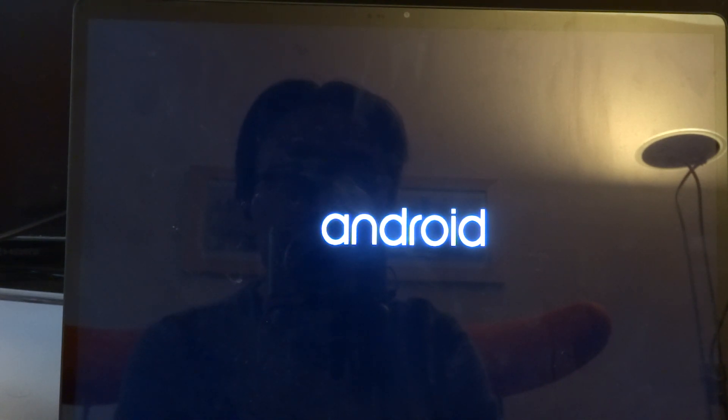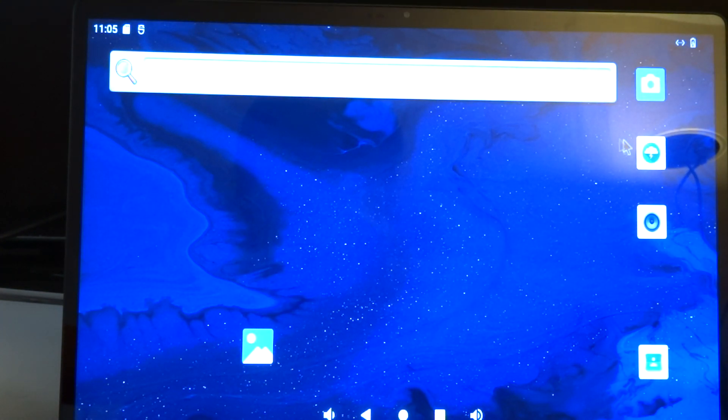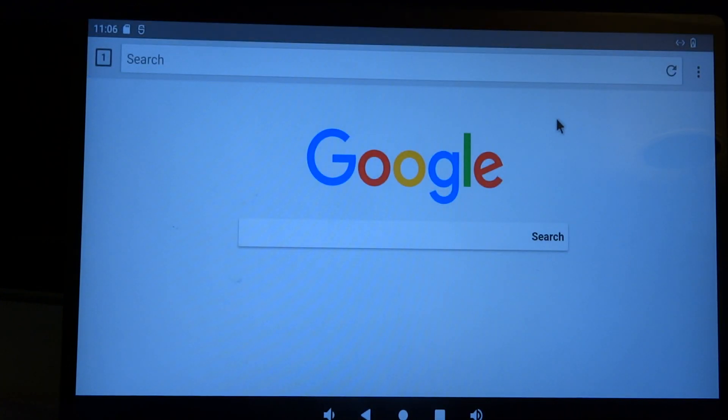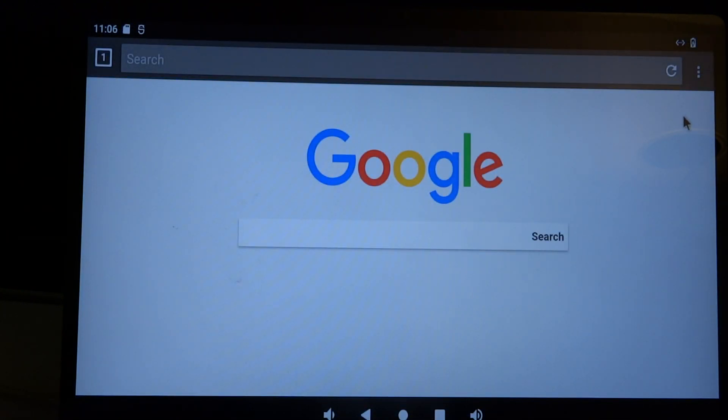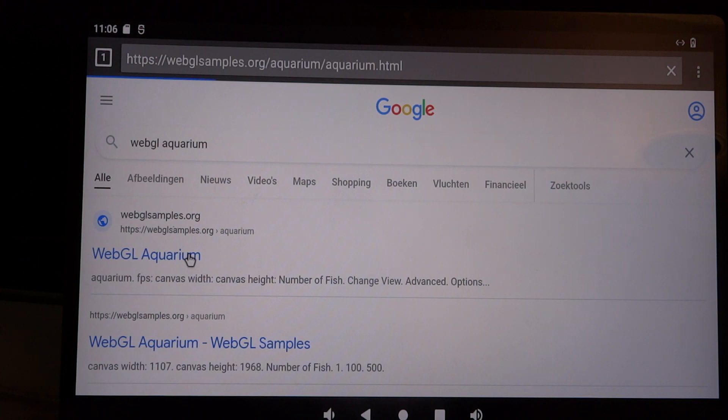After a while you should be able to start it. It's a very minimal image — there's no Google apps. I only did a quick test with EtherSX2. So here we have Android; let's just use the Lightning browser, and we'll do the WebGL aquarium test.